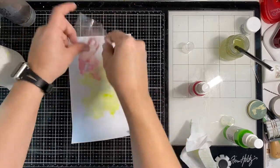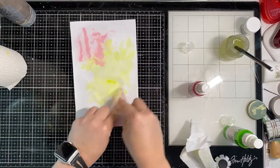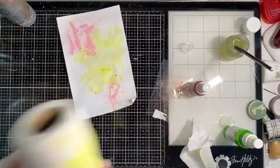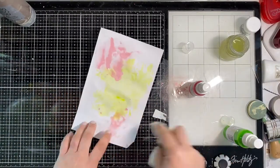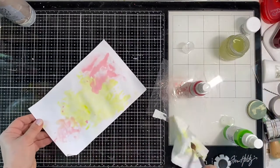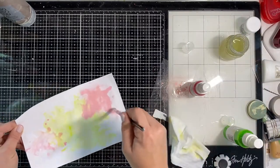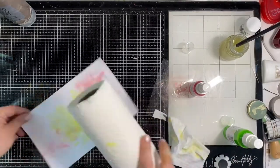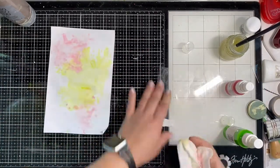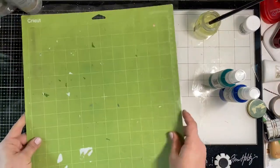Now I'm going to apply another color. If you don't want the colors to blend, it's a good idea to wait for the first color to dry before applying the second. If you don't mind them blending, you can do it while it's still wet. Because I rolled over it with paper towels it was pretty much already dry. When you apply water and gesso to a page it will make it buckle, and the divots in the paper will pull color and allow for different shades.